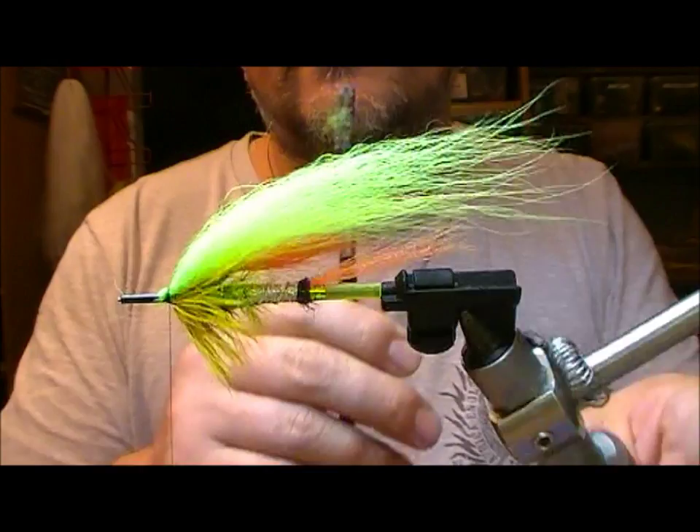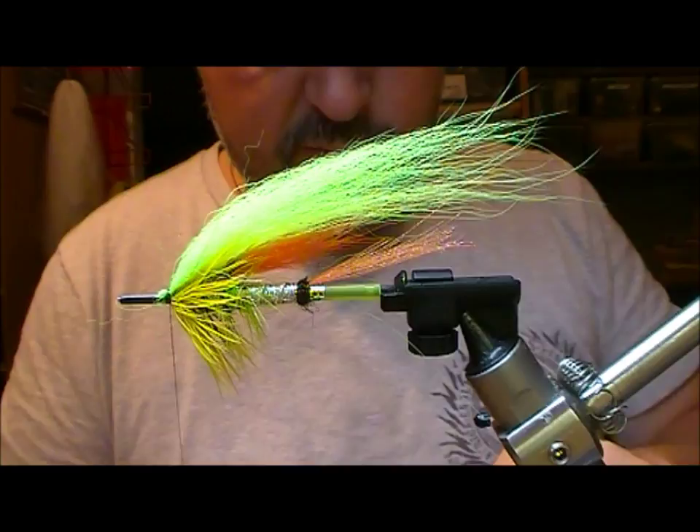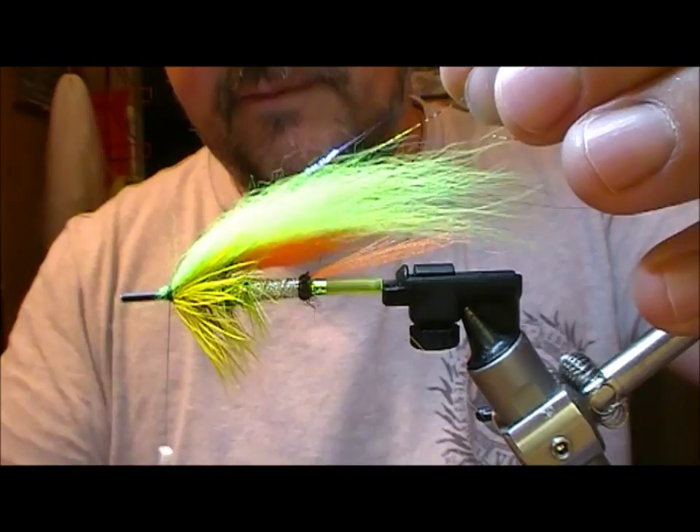I'm now going to take a strand of black peacock mirage. Double it over to make two strands and set that out to the length of the wing. Tie it in, fold it back on itself so we now have four strands, and then split the loop that was formed. Four strands sitting on top.